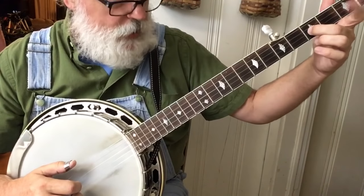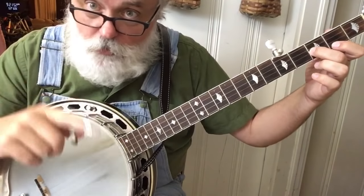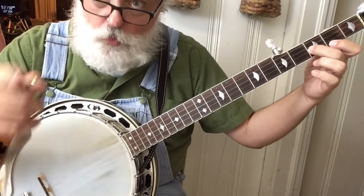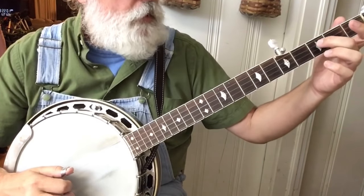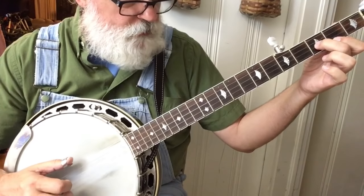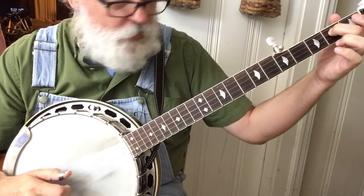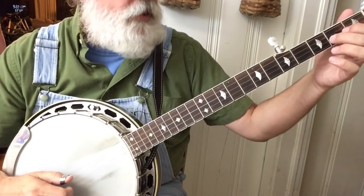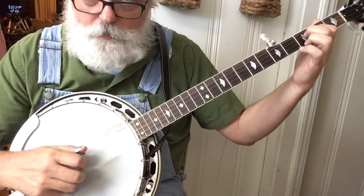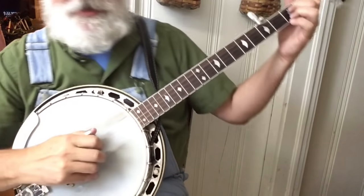Take your index finger and put it on the first string, second fret. We're going to do a forward and reverse roll off the 5: 5-2-1-5. Then we do 1-2-3-1, and the 3 is going to be a reverse slide, 3 to 1. So: 5-2-1-5, 1-2-3-1. That little slide backwards, you can also do as a pull-off. I've got a video on a 3-2 pull-off if you search for it. But for now, just do that backwards slide.